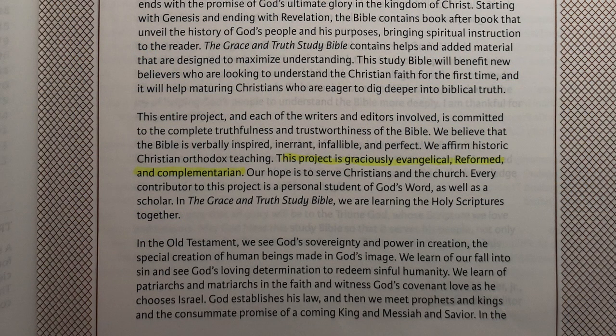Then you come to the introduction and they're really up front: this project is graciously evangelical, reformed, and complementarian. Then there's a list of contributors. This is where I turned immediately when I looked at the Study Bible, because I wanted to see who is contributing — that tells you a lot. A number of names jumped out at me: T.D. Alexander, L. Michael Morales, Ray Ortlund Jr., Dwayne Garrett, Michael Wilkins. These are solid biblical scholars.